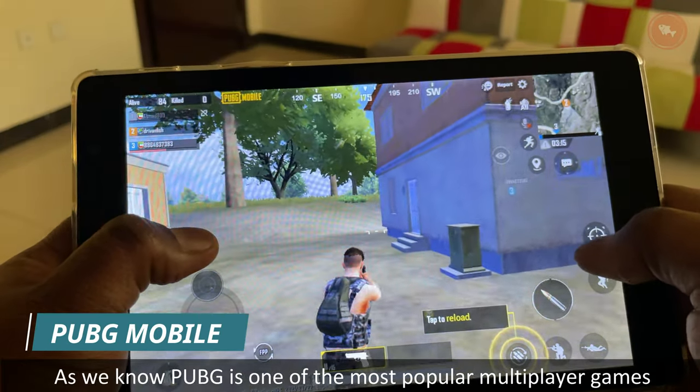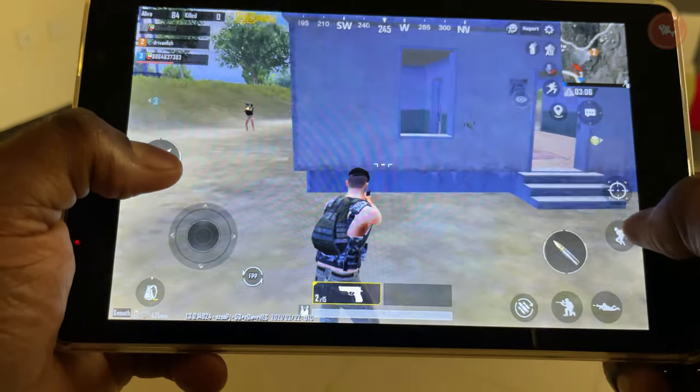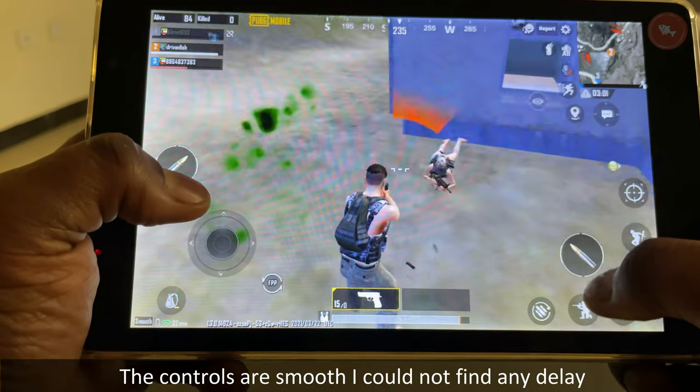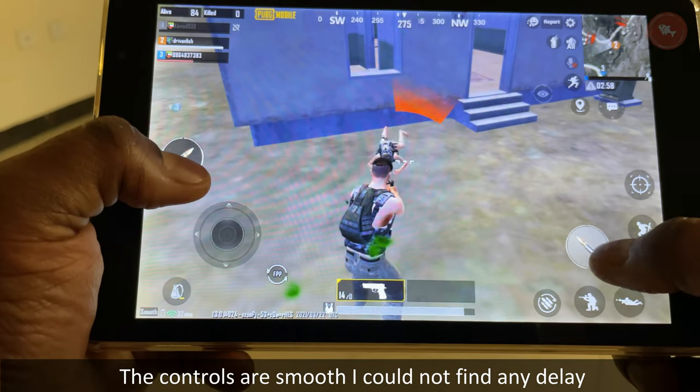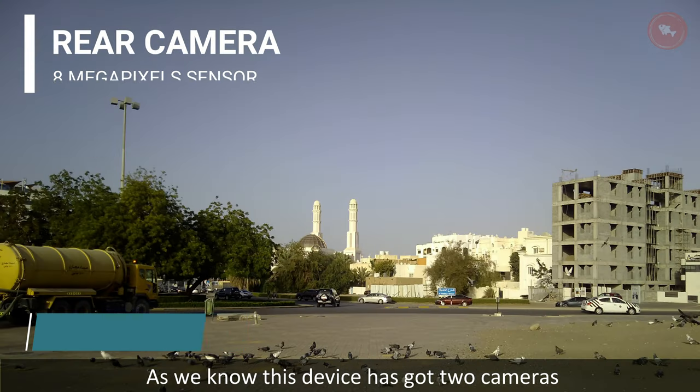Next, let's try PUBG. As we know, PUBG is one of the most popular multiplayer games. As you can see, the G Tab S8 does a decent job — the controls are smooth and I could not find any delay. This device also has two cameras.